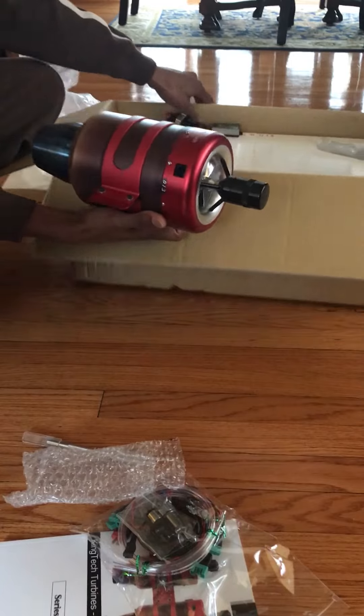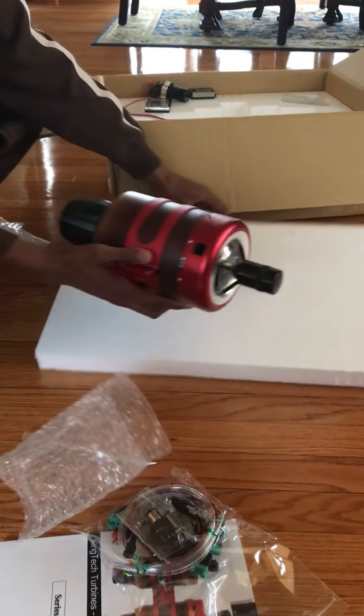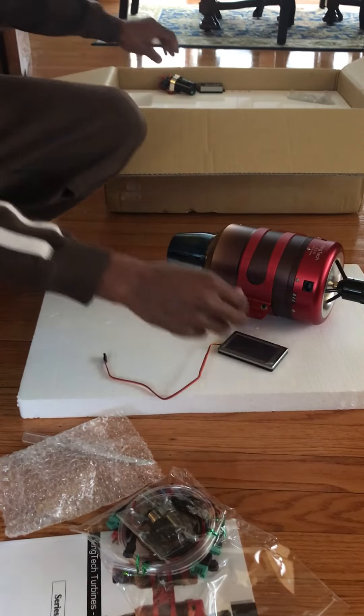That's it — everything in a box. And she's ready to go into a 1.375 Hawk. So that's it.